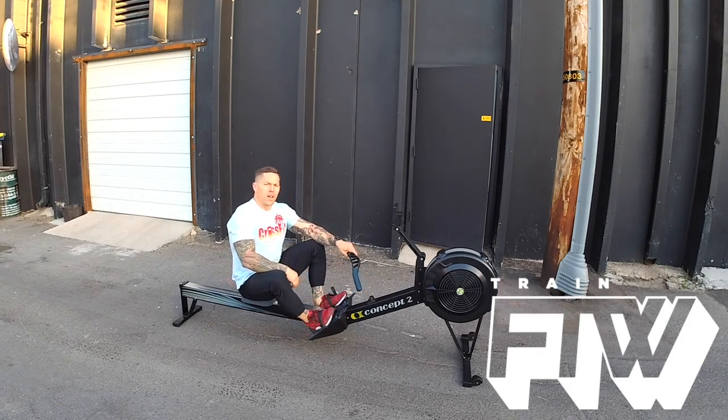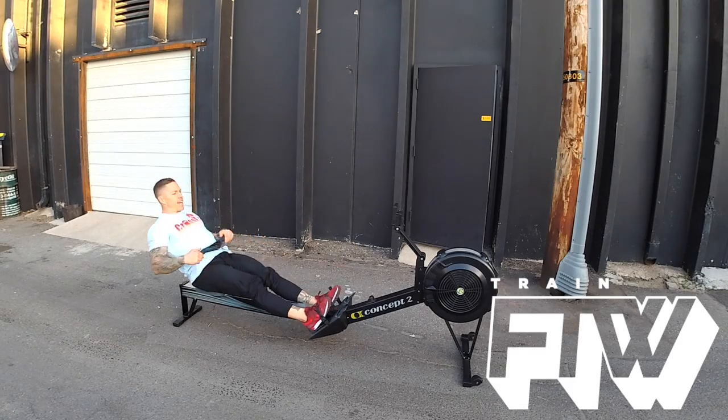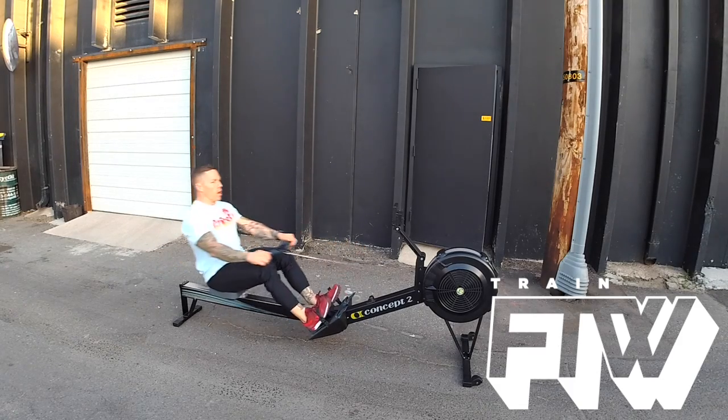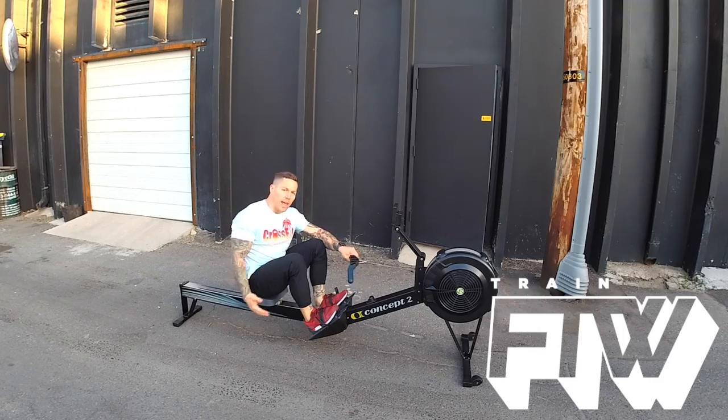Hey, I'm Matt Chan here with Train for the Wind. I'm going to give you guys a quick rowing tip. One of the things that we commonly see as people row is leaning back through the duration of the row. This allows the athlete to drive through the quads instead of utilizing the glutes and hamstrings.